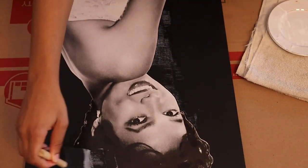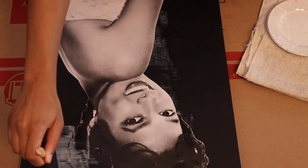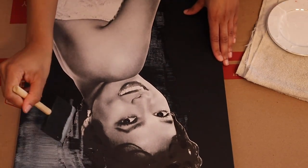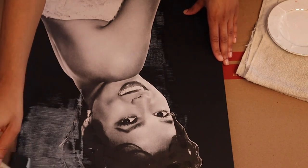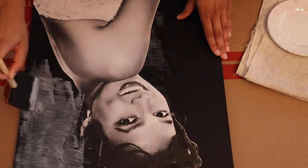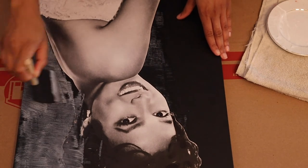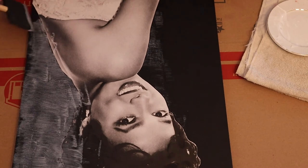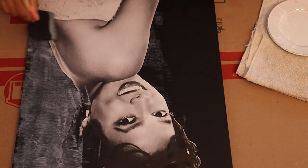Now for the last step, you're going to paint over the image with the Mod Podge and make sure the canvas is fully covered. This will make sure that the image is fully secured onto the canvas as well as make it blend in with the canvas. When doing it, make sure you don't put too much, because when it dries you don't want it to leave any streak marks — so a little goes a long way.